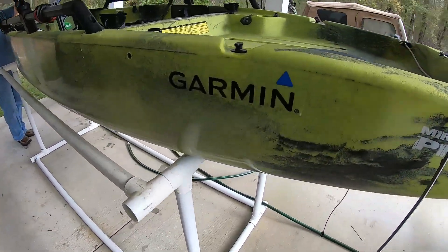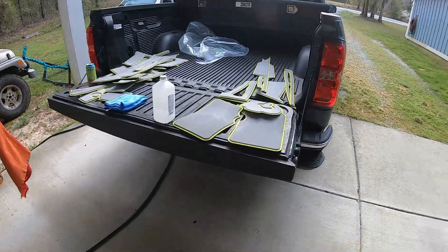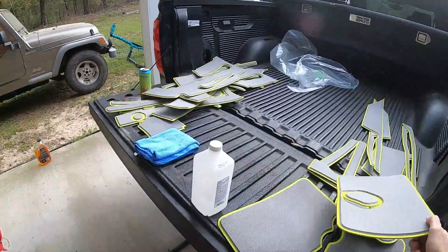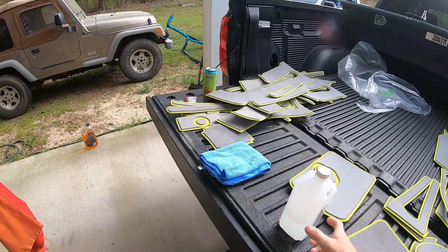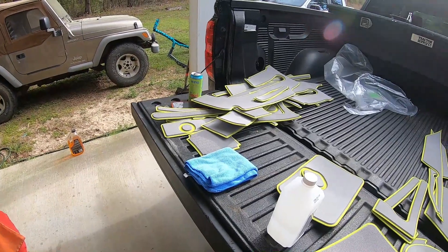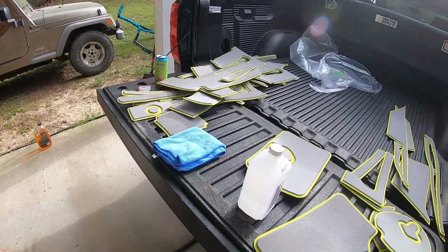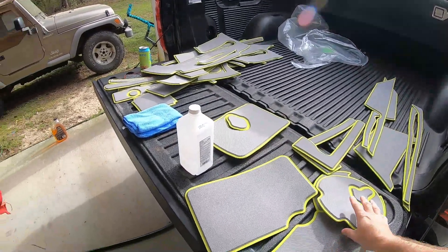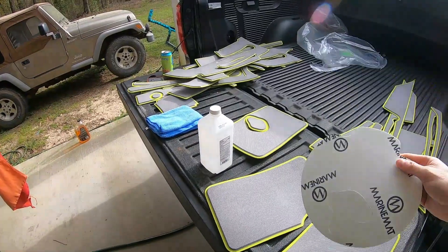We're going to take you step by step through doing this and doing it right. One of the steps he's already done is cleaned the kayak. We're going to use rubbing alcohol in addition to that on each surface right before we apply the pieces. What we're going to do now is dry up any excess water that might remain on the kayak and lay this out — then I'll be back to show you what it looks like once it's all laid out.